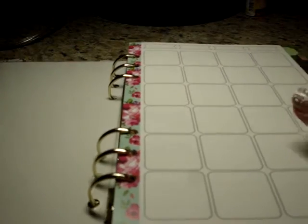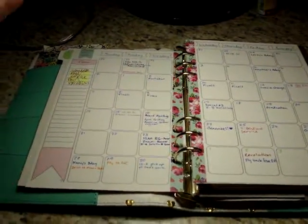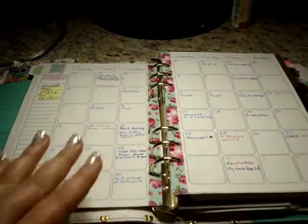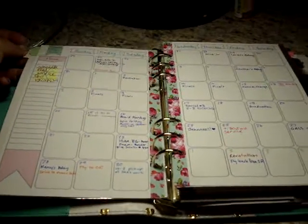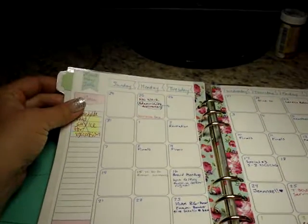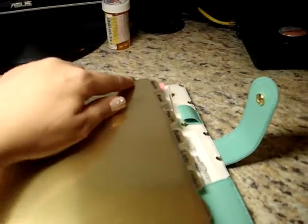When you open it up, you open to the month spread. This was my May-June spread. Basically I just label the top, write the days of the week across, and number all the day blocks. Then I just write in what I've got to do. Another thing I've done is add these Martha Stewart movable tabs, positioned so they line up directly behind the gold divider tab — so you won't see the tabs when it's closed and it looks clean.